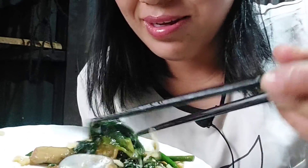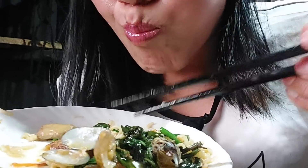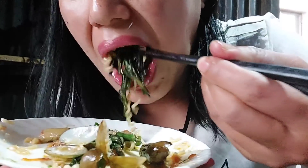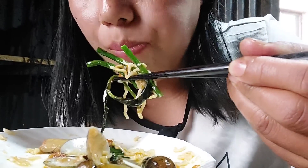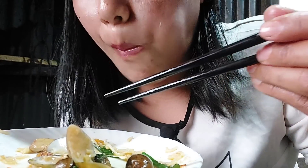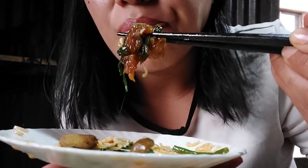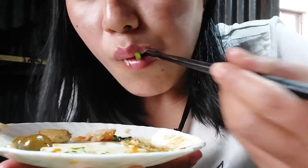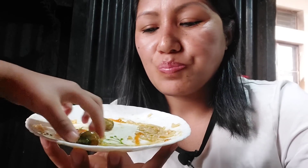My mukbang is happening in the rain but I'm enjoying it a lot. This thing is melting in my mouth. It's too good — it's better than I thought.